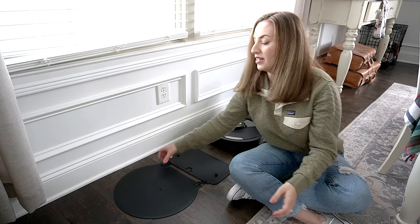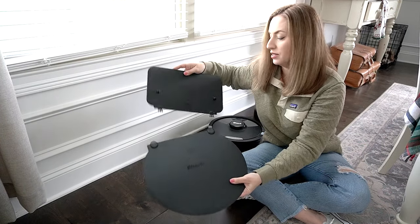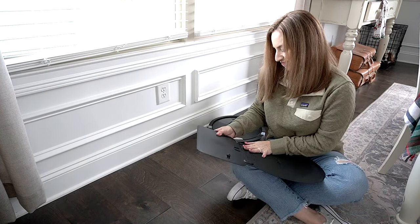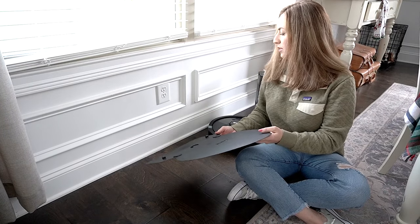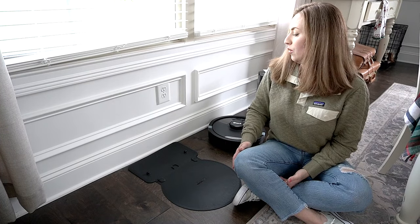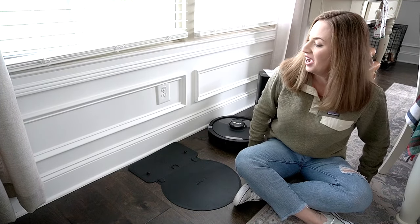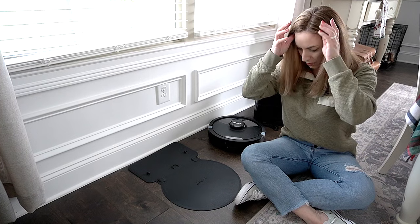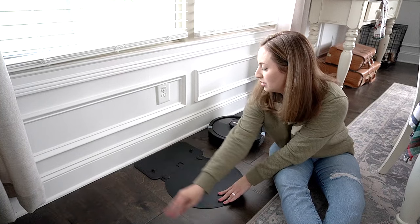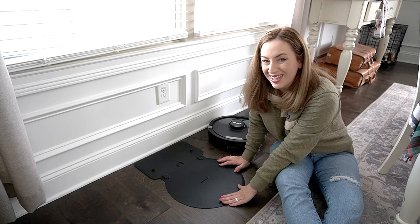The first step is to set up the landing mat. We have the round piece and the rectangular piece and they literally just snap together. You do have to apply a little bit of force. The instructions say you need about three feet on each side — I picked the blankest wall in my house, which is in my dining room, and that's actually where I wanted this anyway. The landing mat feels like it has some anti-slip material underneath.